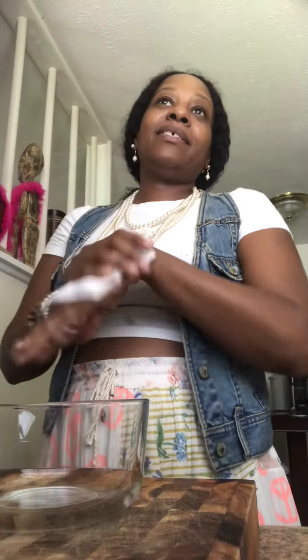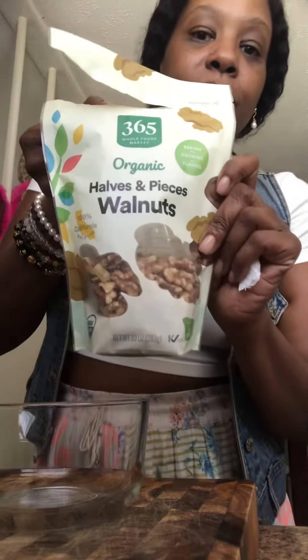I wanted to show you how to make a trail mix. It's really easy. Of course you can add salt or seasoning or something along those lines and even toast it or bake it, but I'm not gonna do that. I'm just basically using some raw ingredients, so we'll start with some raw walnuts.